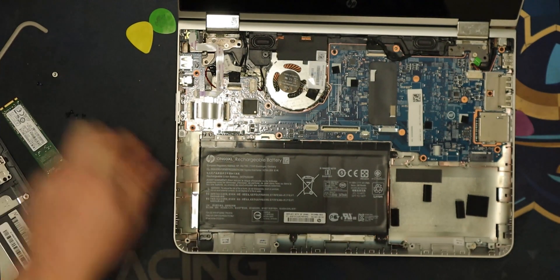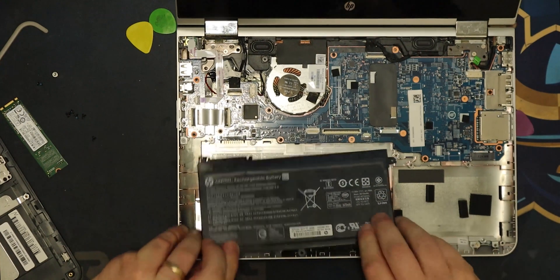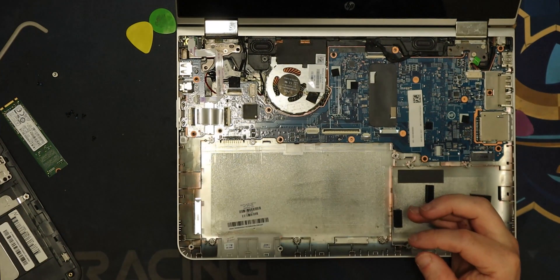We're undoing all the little black screws holding in the battery. You can flip that up, so if you have got a cooked battery, just pull that out and put a new one back in — job done.